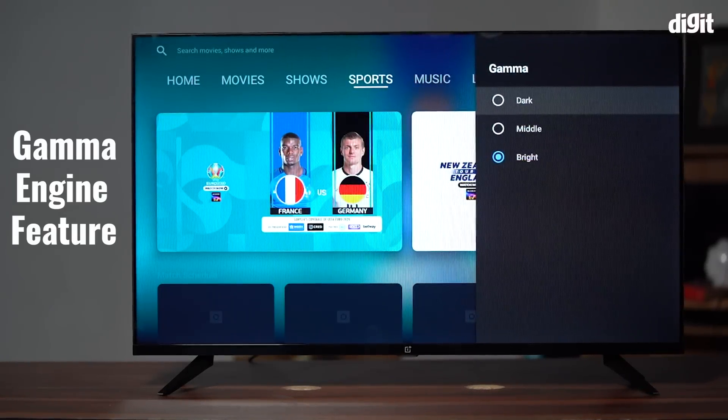But that's enough talk — let's unbox the TV. Inside the box you get pretty much all that you'll need to get started: a pair of stands to prop up the TV, the all-important remote control, and last but definitely not least, the TV itself. Let's place it on a flat surface very carefully. Through the magic of video editing, we will now assemble and set up the TV in record time.